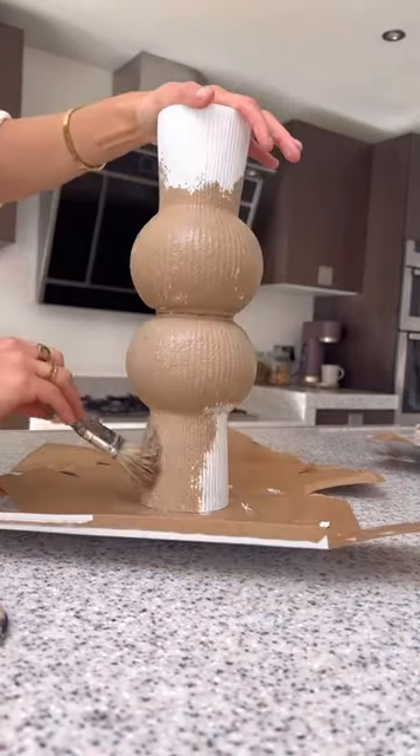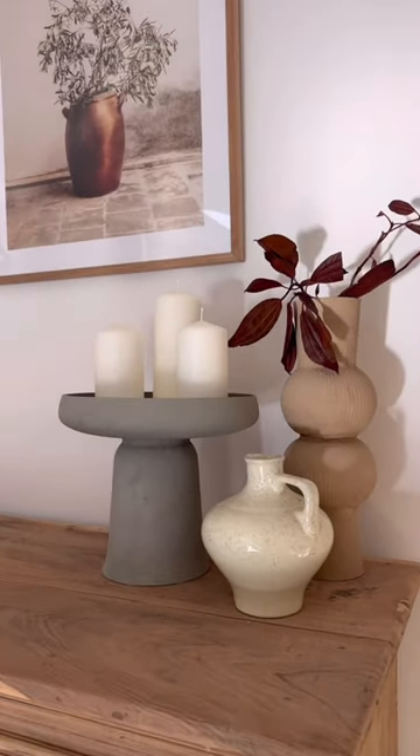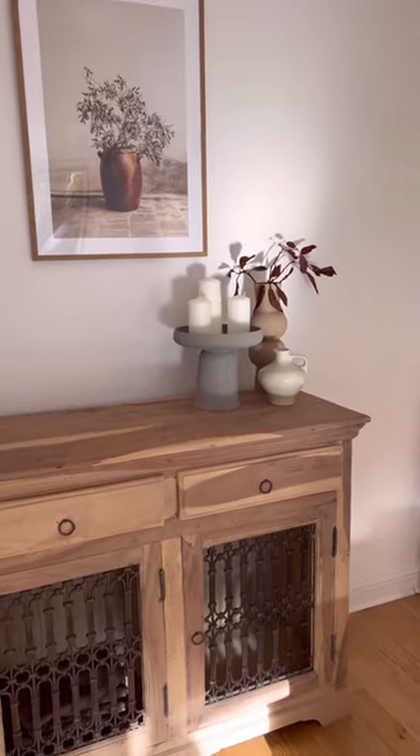And once it's dry, I brought it inside to my living room. And here's a really cool way to make some easy vases on a budget. What do you guys think?